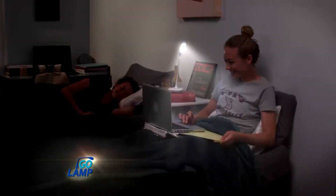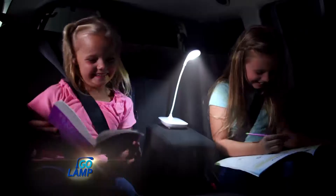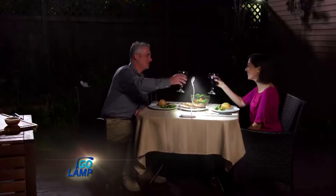From your bedroom to your dorm room, you'll never wake up your roomie with the flexibility of the Go Lamp. And with no cords, it's perfect for the backseat of your car. Finally, giving you light where you never had it before — from the barbecue to the dinner table.